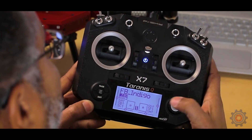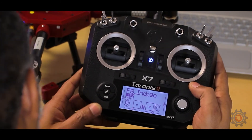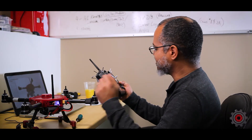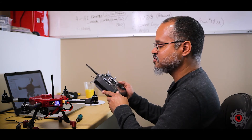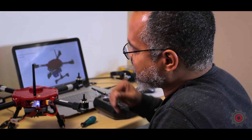Now just exit out of the menus all the way. You'll see the telemetry display for the model. That's it for this part — you can close the backplate back up. The radio is now bound to the receiver and you're good to go.